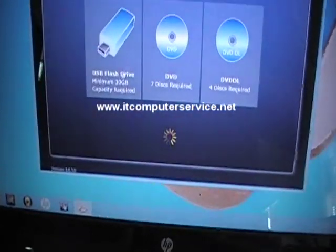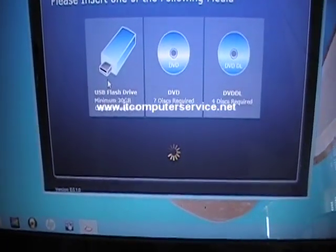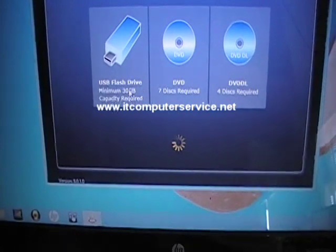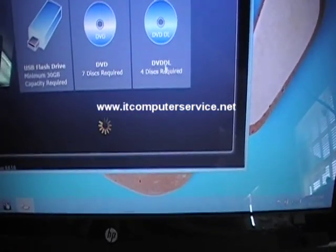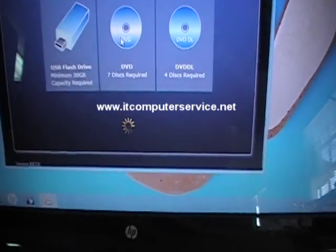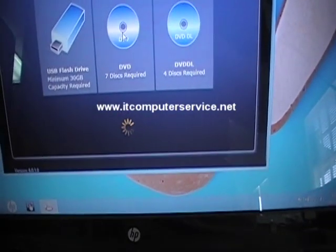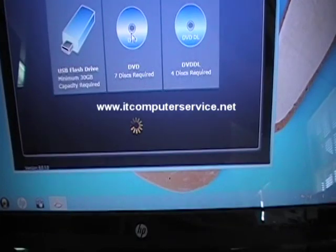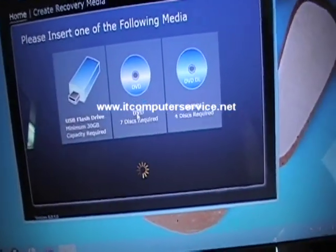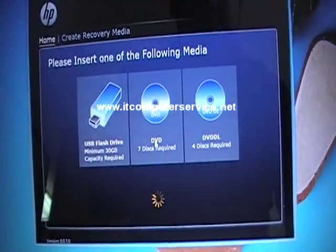Here's the option to use a flash drive if you have a big enough one — some will take a 16 GB drive, so if it tells you to use a 16 GB flash drive, do it on that. For this one you can also do dual-layer DVD, but I'm going to go with the standard DVDs since they're cheaper. I'm doing this for a customer so they have a set of recovery discs.